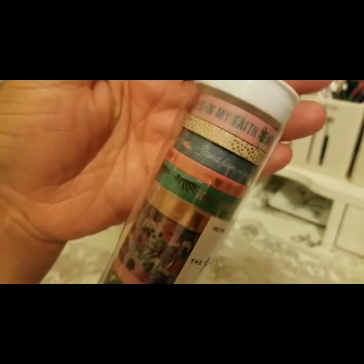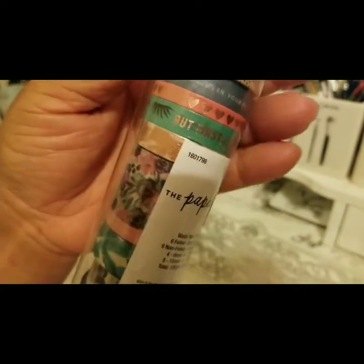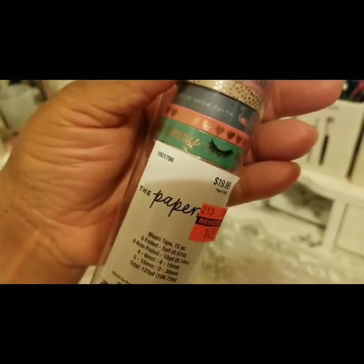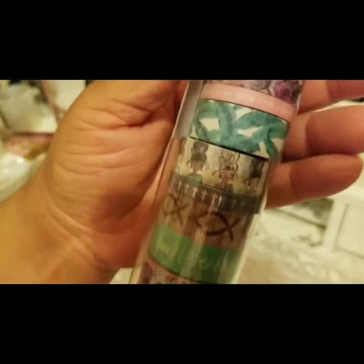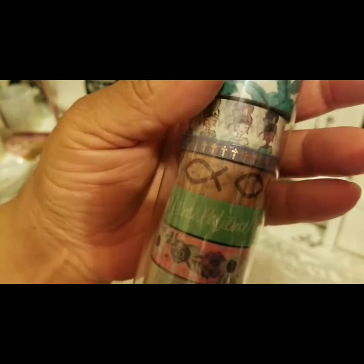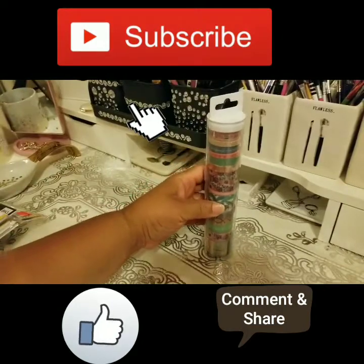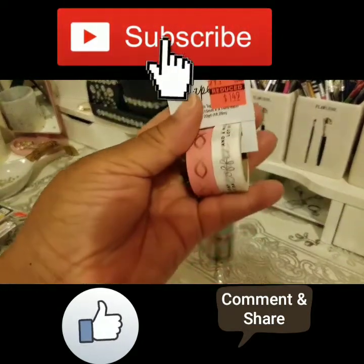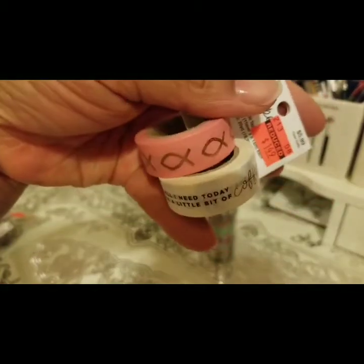I also picked up a $4.99 washi tape deal. This is a nice one — it's a Christian-themed washi tape called 'Planted in My Faith.' It has biblical things on it: crosses, hearts, and phrases like 'But First' with lashes, and 'Stand in Your Faith Tall.' Really lovely little details throughout.